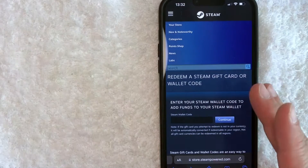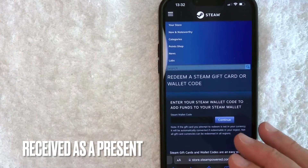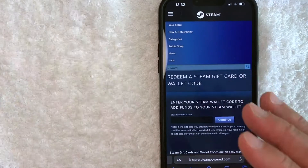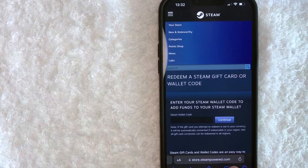But why would you want to redeem a Steam gift card? Well, that's pretty easy. Maybe you got one for the holidays, but you're not sure how to attach it to your Steam account. Whatever the case is, it's a pretty easy process. It's all handled here on this website, store.steampowered.com.